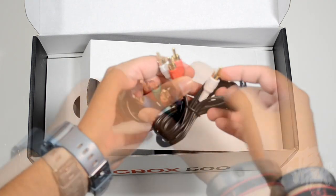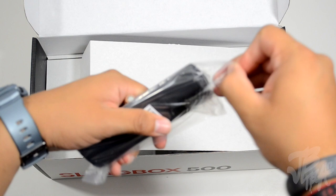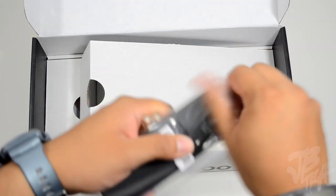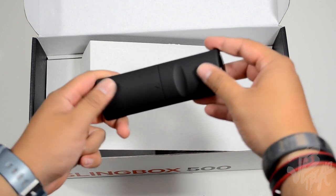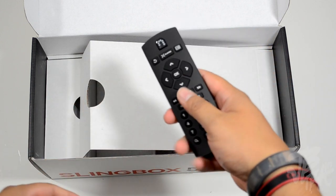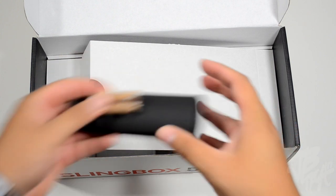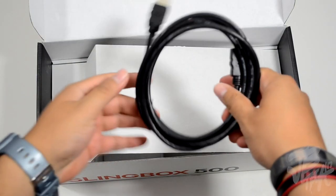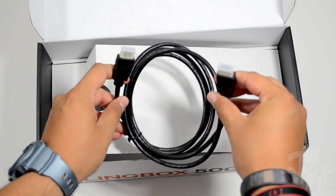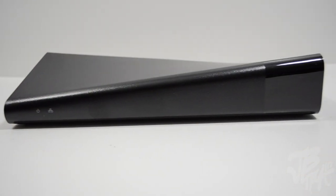Next we have our stereo audio cable along with the Slingbox 500 remote control, and we're also supplied with two triple-A batteries. The remote feels like a rubberish type of material, which feels pretty good. We also have some literature covering the warranty, and we get supplied with an HDMI cable, so you don't have to go out and spend extra dollars on one.